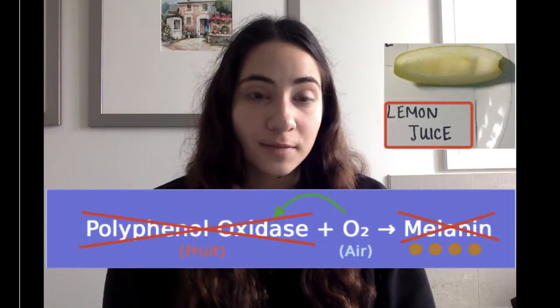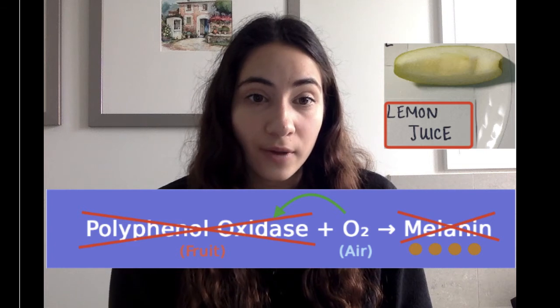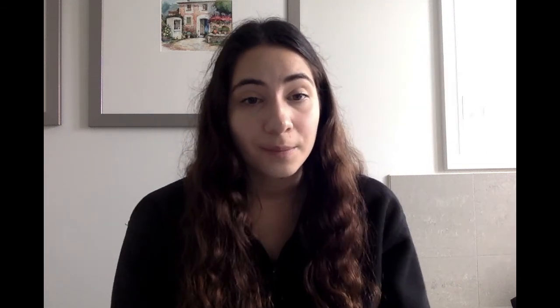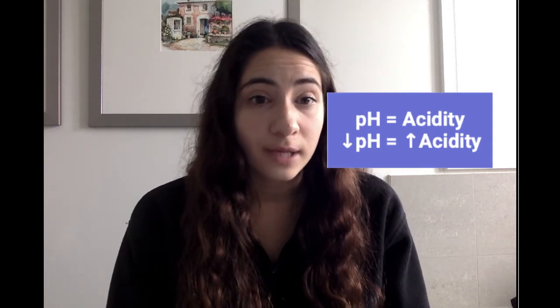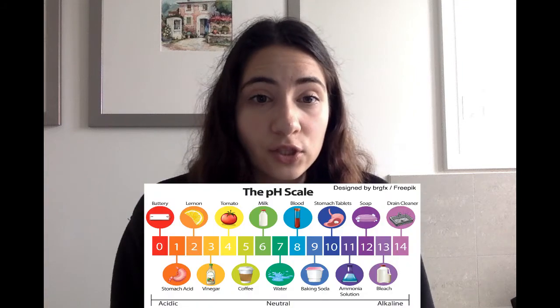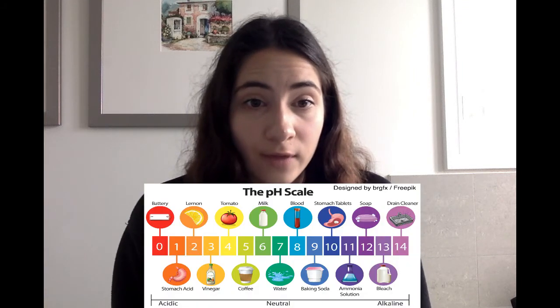Finally, the apple slice dipped in lemon juice did not turn brown because the polyphenol oxidase enzyme was inactivated. pH is a measure of acidity and the lower the pH, the more acidic a substance is. With lemon juice, its pH is about 2 to 2.5, making it pretty acidic. The acid in the lemon juice will then inactivate the polyphenol oxidase enzyme to prevent browning.